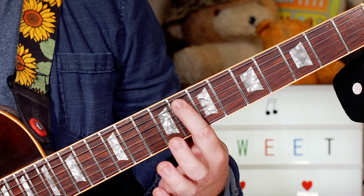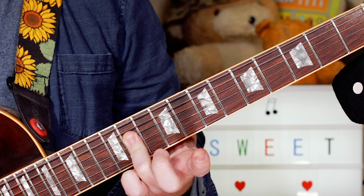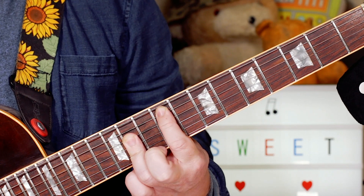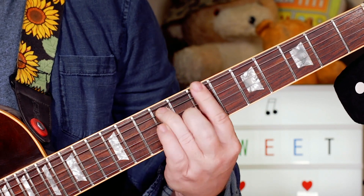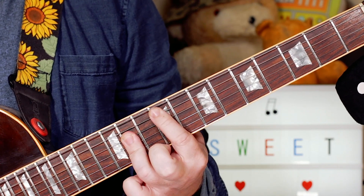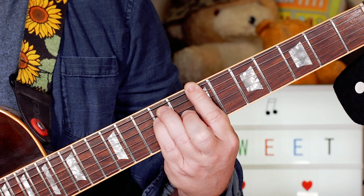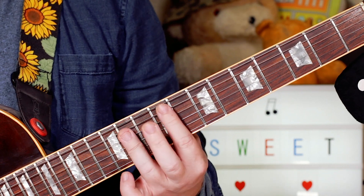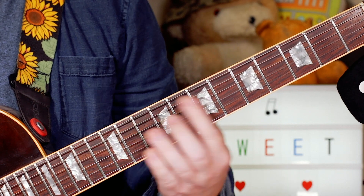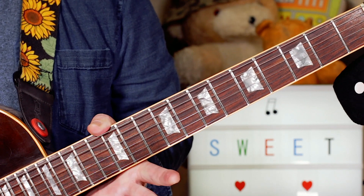I'm sliding with my first finger from 8 to 9 whilst fretting 11, 11, 11 on the D, G, and B strings. It's the same pattern but all two frets higher — so we've got three chords: F sharp, B, and C sharp. That just goes round on the chorus to the end.